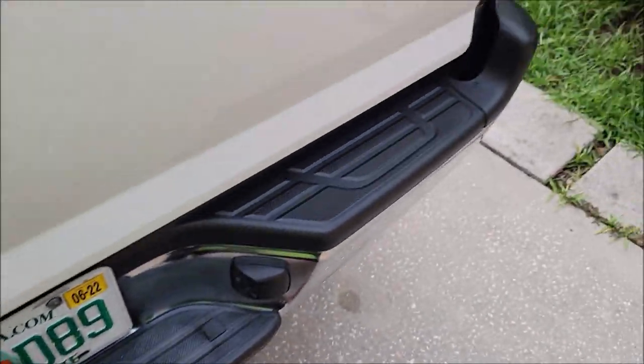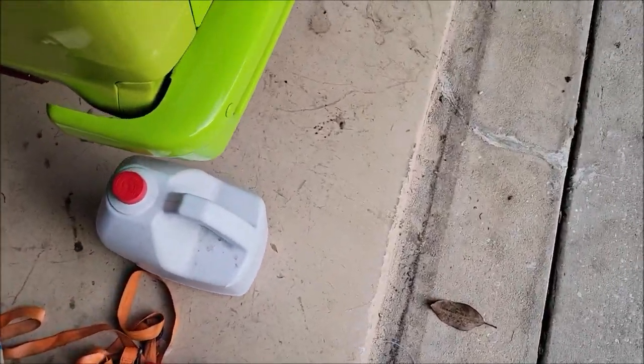That side is not done yet — you can see the difference. Major, major difference! Now I'm going to go grab this little jug of water for the torture test.